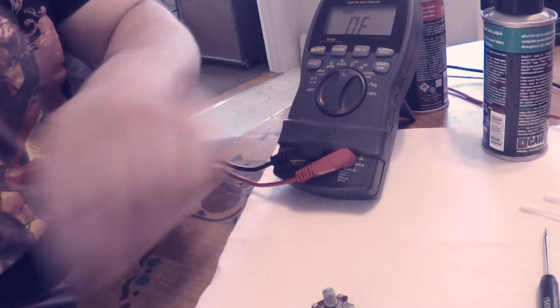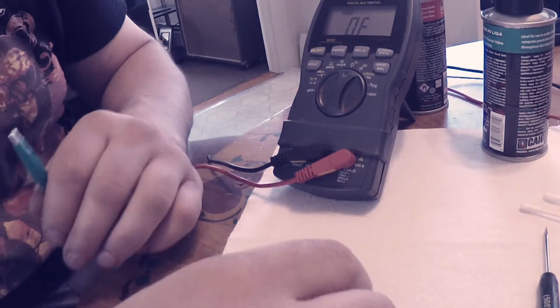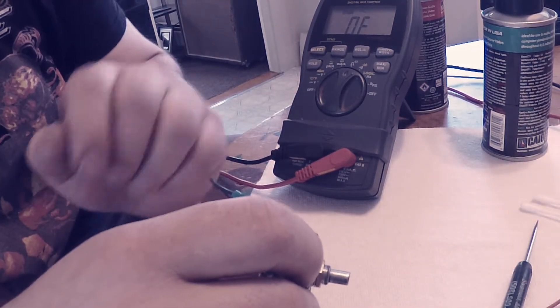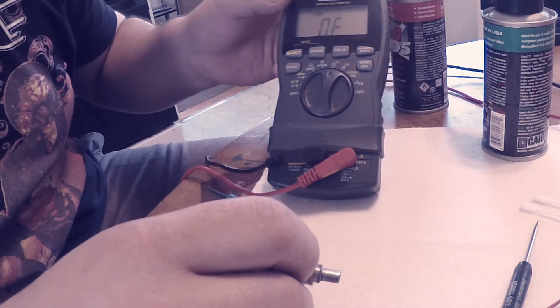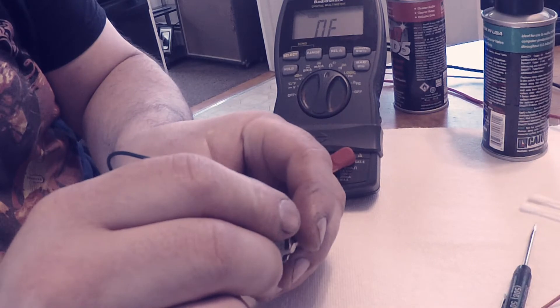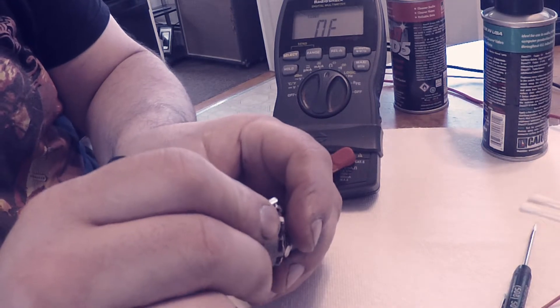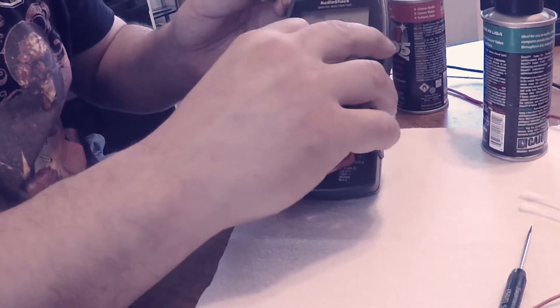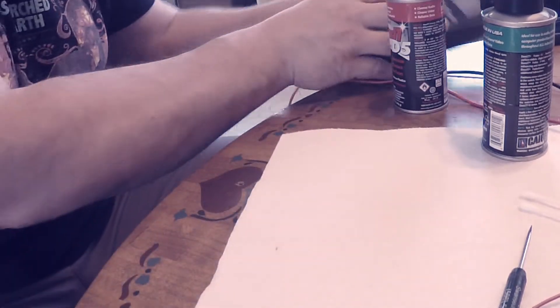What we're gonna do is check the value of the part to confirm our suspicions that the pot is dead. We've got nothing — I don't know if you guys can pick that up on camera, but we have nothing. I'll check everywhere — in the center we still get nothing. So we know we're dealing with a dead pot. Now we'll disassemble it and I'll show you what to do.